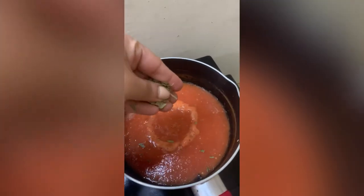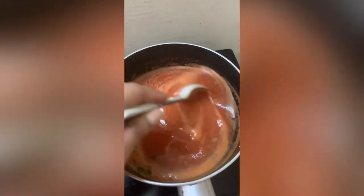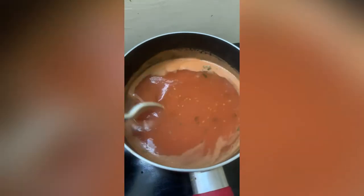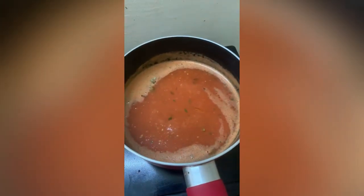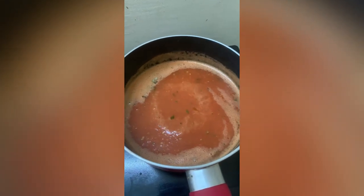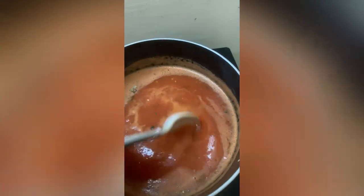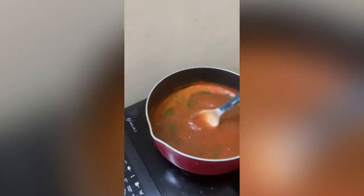I forgot to add my curry leaves earlier, so I'm adding them now. I'm also adding some salt, vinegar, green chili, and black pepper — that was done off camera because I'm holding the camera with one hand and it's very hard to open the vessels. I've also added coriander leaves to give it some flavor. Now it's time to taste!